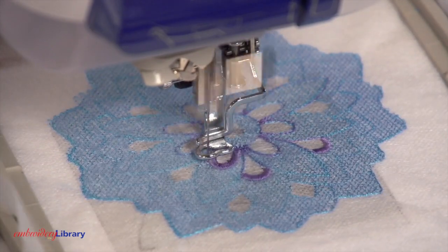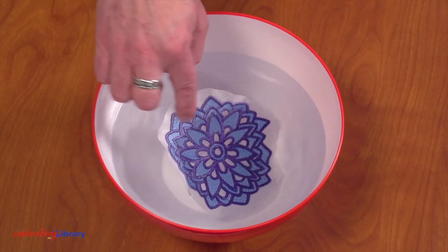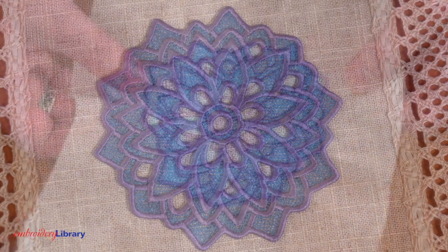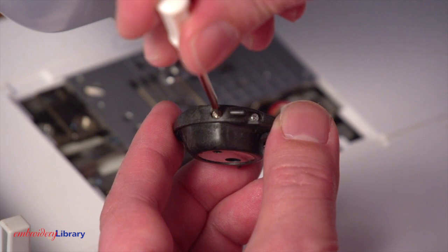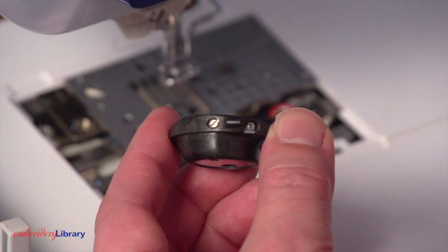Having the stabilizer hooped firmly and using a sharp sewing needle keeps the lace lined up perfectly for great results each and every time. If you still see gapping or misalignment, the bobbin tension may be too tight. Try loosening the bobbin tension by adjusting the bobbin casing — turn the side screw a bit to the left.